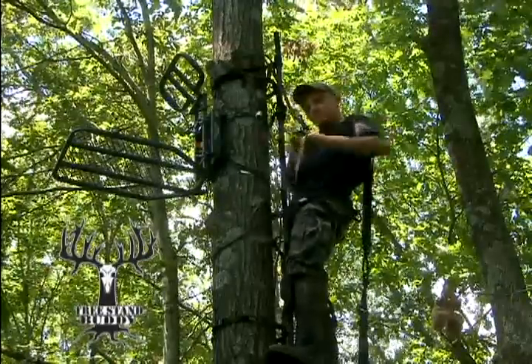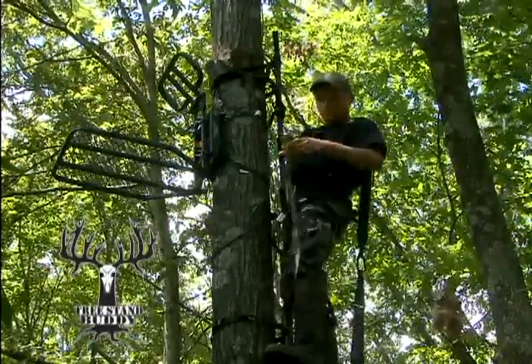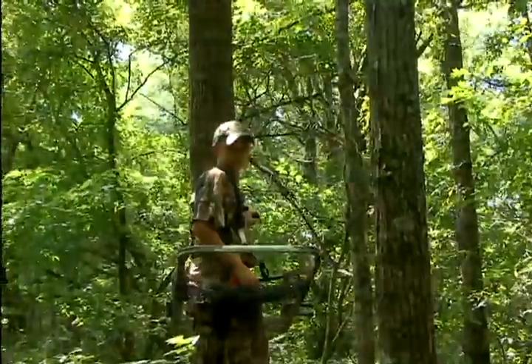Now where's our climbing tree stand user? That's right — he's down at the bottom of the tree just getting ready to come up.